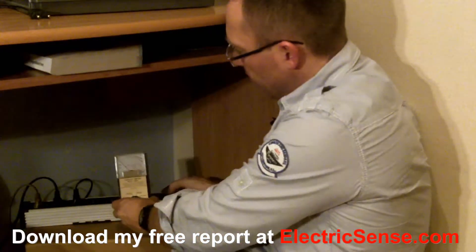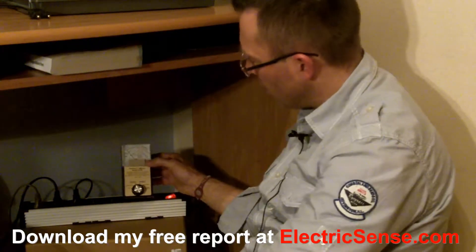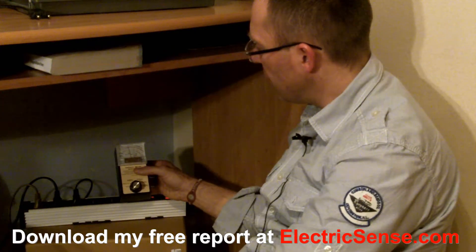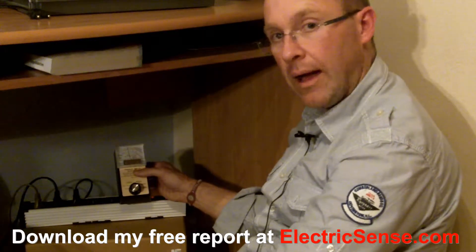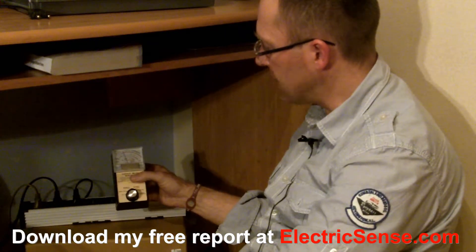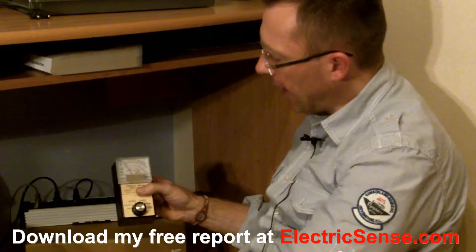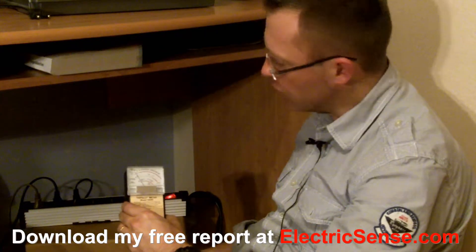I'm going to switch it on — got 0 at the moment — switch it on and you can see that we have a reading of 3, 4, about 5 here. And as I bring it away it goes down to 4, about 10 cm away and down to 2 or 3 at about 20 cm away, and bringing it to about 30 cm away we're still about 2.